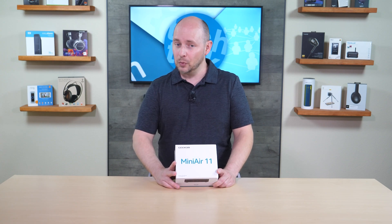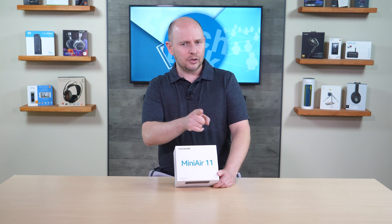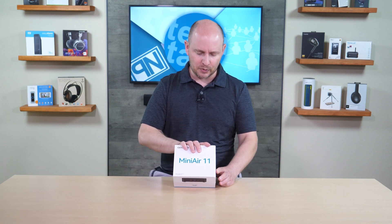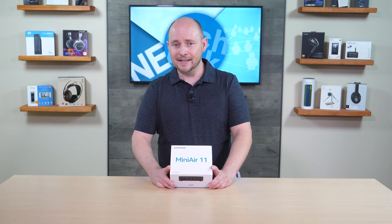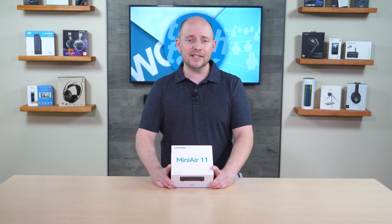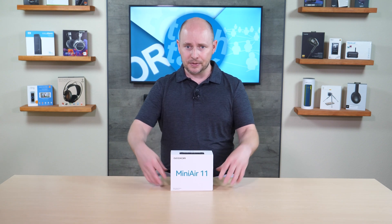It comes with 8 gigabytes of DDR4 memory, and I believe it's upgradable — probably to 16 gigs, as most mini PCs max out around 16 when the RAM isn't embedded. Out of the box there is also a 256 gigabyte SSD in an M.2 form factor.